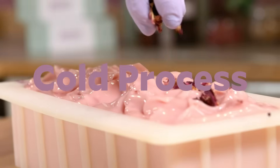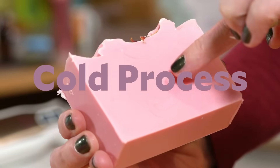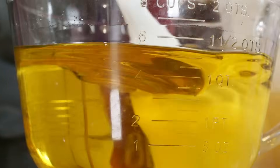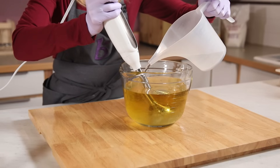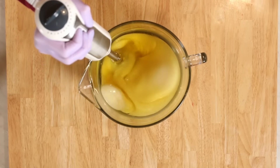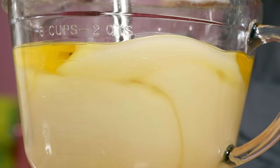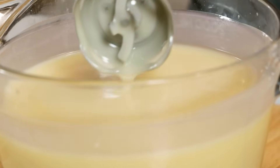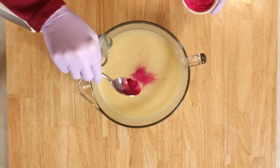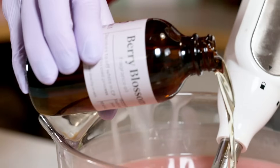First let's take a look at cold process soap. Once I've suited up for safety, it's time to mix my oils and my lye water. I'm using water as a carrier for my lye and then an immersion blender, also known as a stick blender, to mix everything together well. Once we hit something that looks kind of like a melted milkshake, you'll notice a very nice light creamy texture. This is called thin trace, and you can get it all the way up to medium trace or even thick trace — trace refers to how thick the batter is. Once you've hit trace, it's time to add your fragrance and your color.